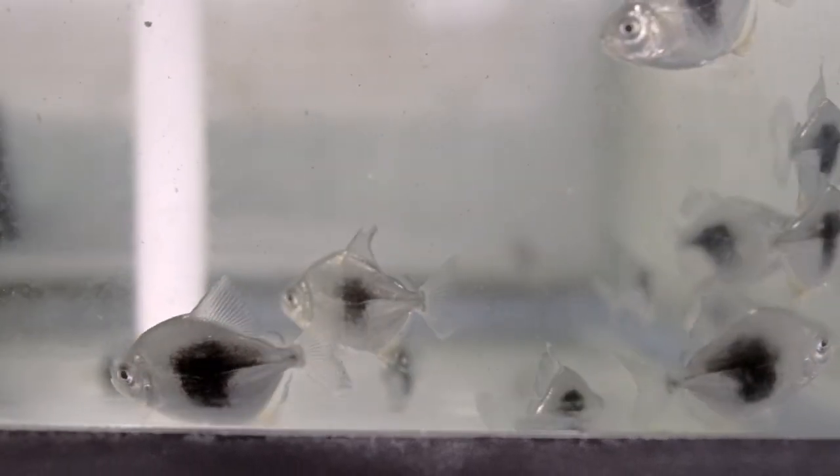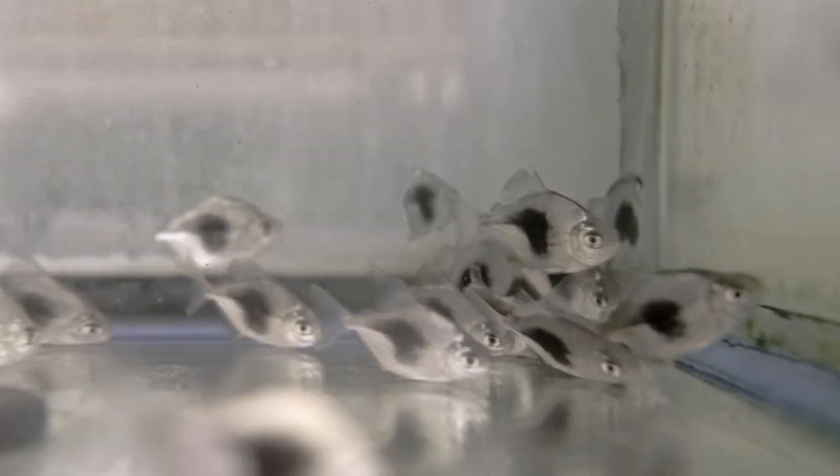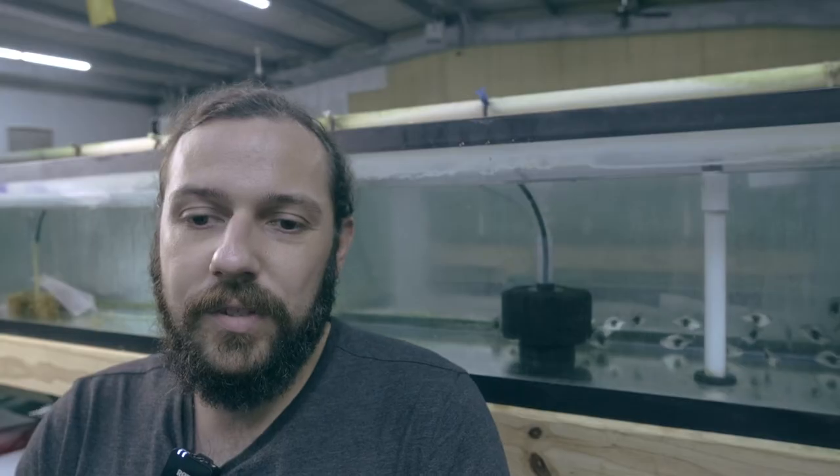The breeder in Indonesia who came up with these initially was able to develop, whether by accident or on purpose over generations, a strain that has a uniform bluish-black center of the body. As these grow and develop, they develop just like their wild form — really brilliant fins and a long extended anal fin with deep red throughout it.